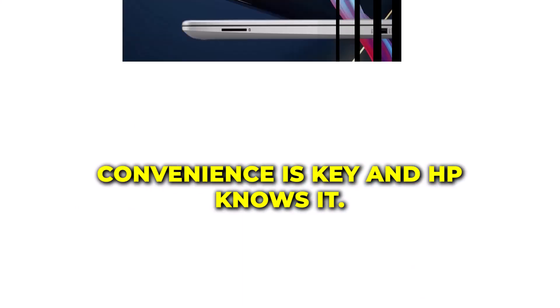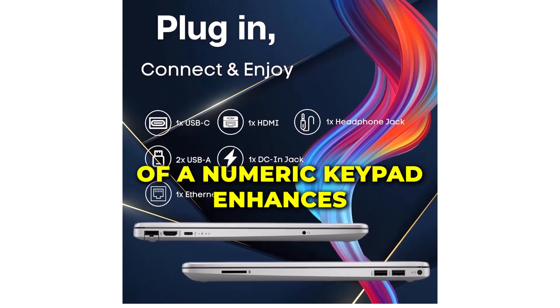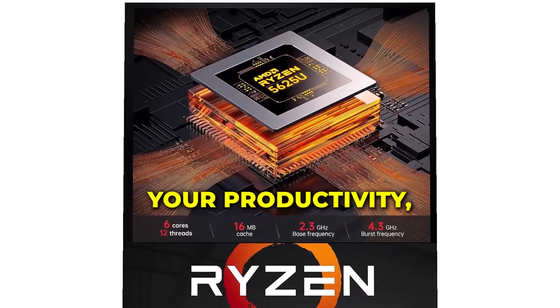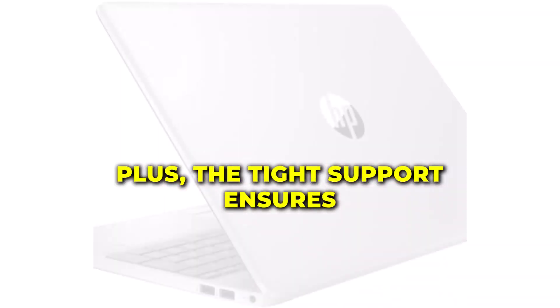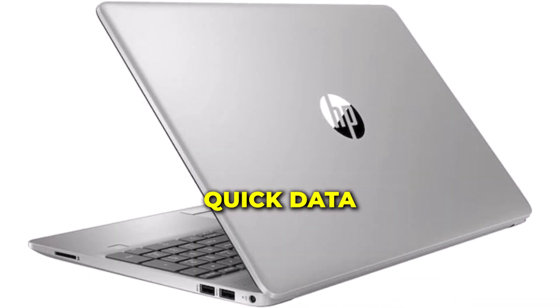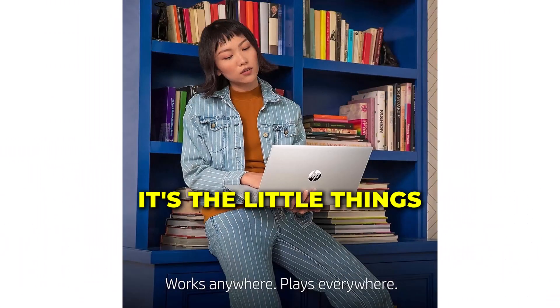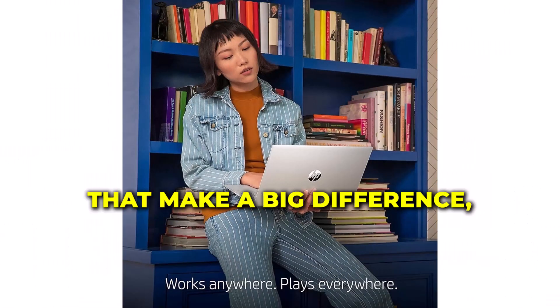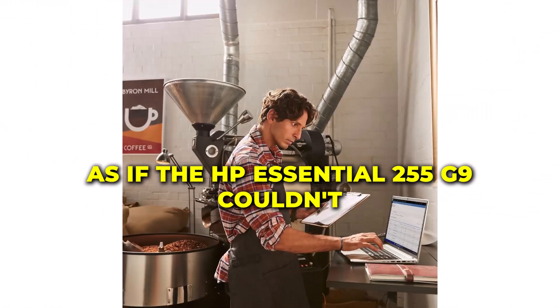Convenience is key, and HP knows it. The inclusion of a numeric keypad enhances your productivity, especially for those crunching numbers. Plus, the Type-C port ensures quick data transfer and device connectivity. It's the little things that make a big difference.